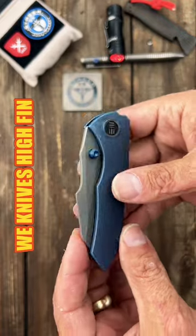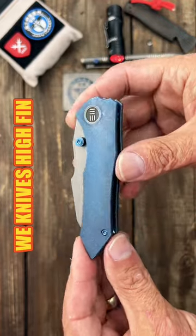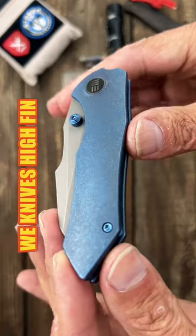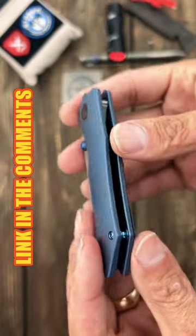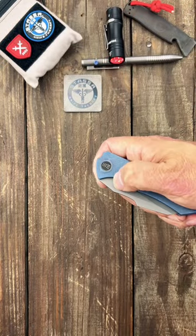This is a new collaboration with Gafco Knives — this is their High Fin. They do some of the best finishing work, with nice contoured titanium scales. This is a more medium to smaller knife.